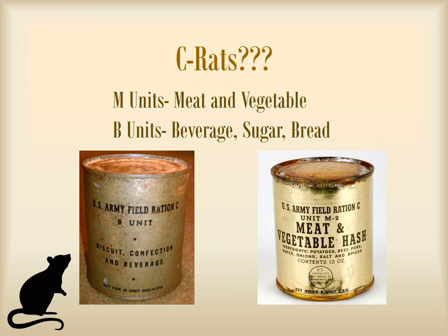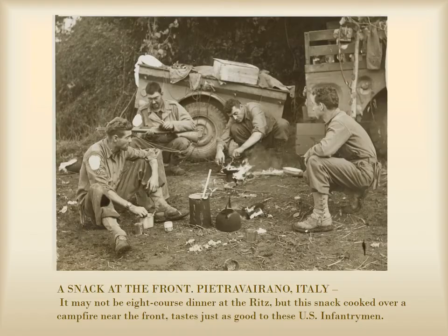You know, the essentials. M units and B units varied from meal to meal, but typically contained a meat and vegetable in the M unit can, and biscuits — think crackers — dessert, and a beverage in the B unit cans. At least that hardtack is gone.